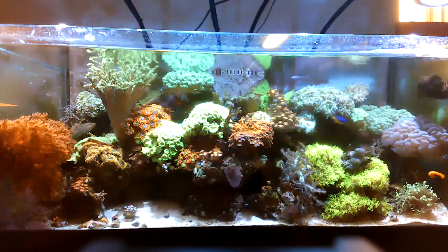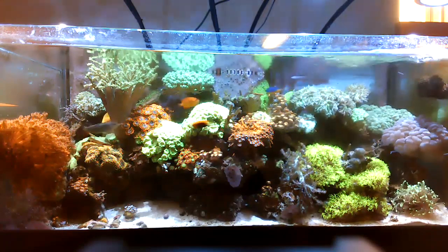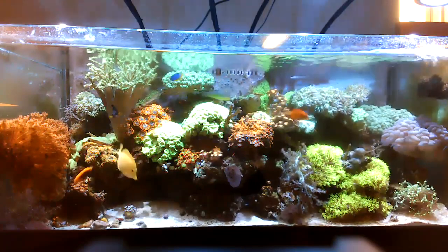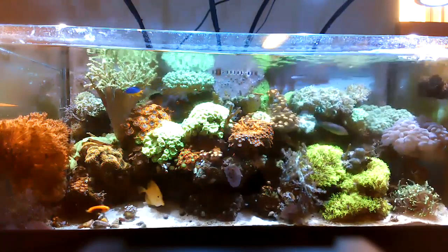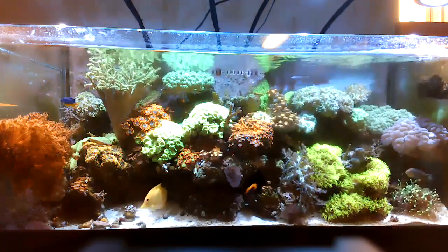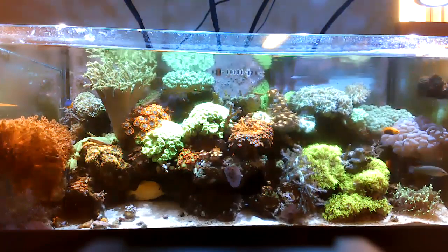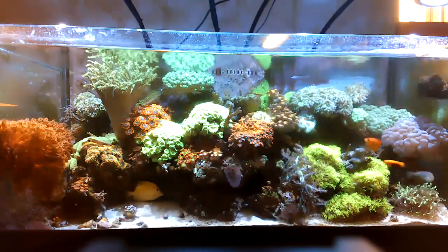Still running about a 10.5-hour lighting schedule. I did remove some of the pumps for cleaning, so right now there's only one pump running — the Tunze 6040 across the front. All the corals are doing fine; it pulses on and off every 10 seconds or so.